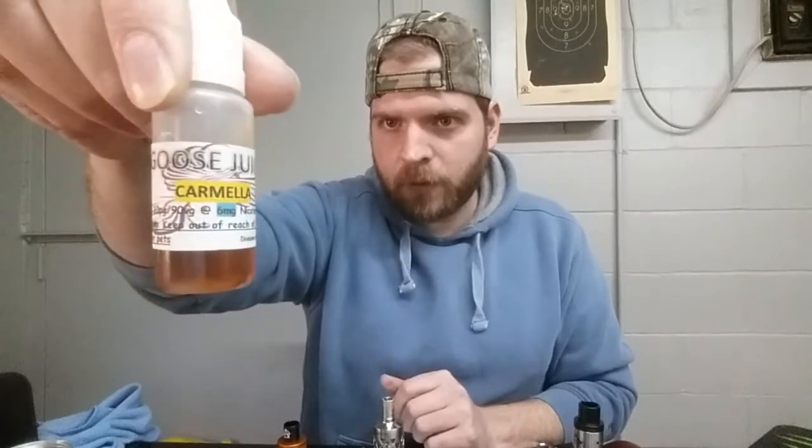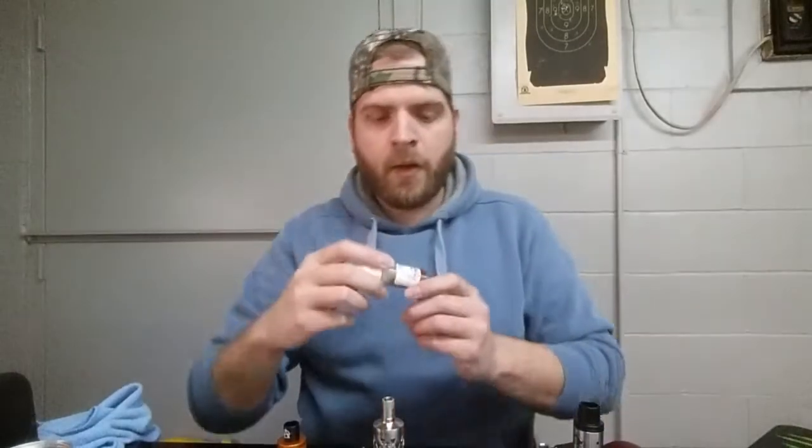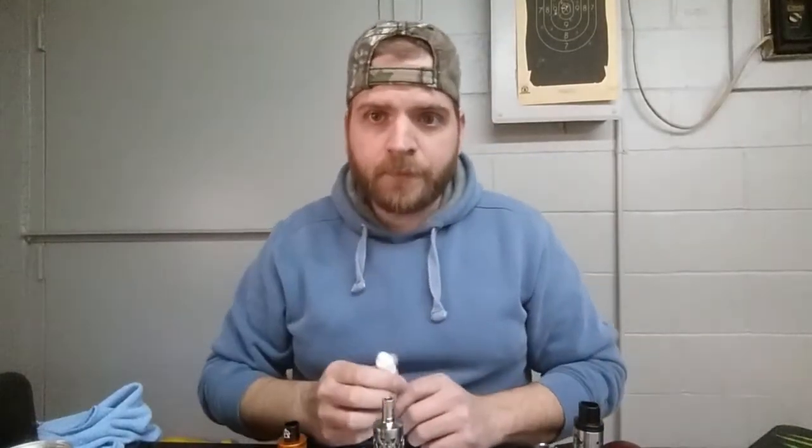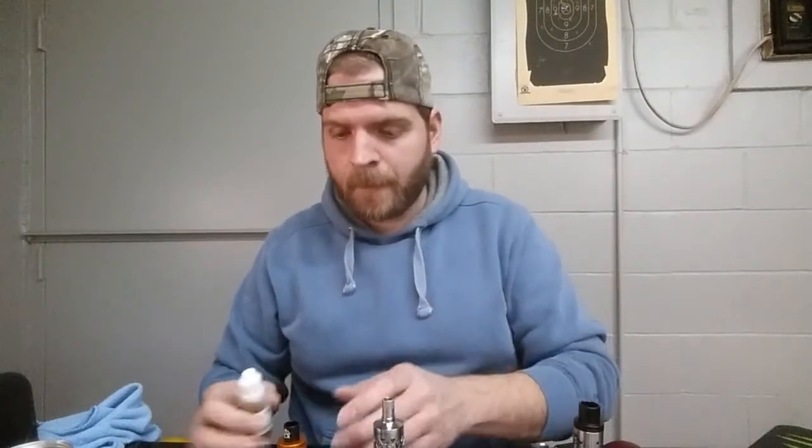You can see that - 10 PG, 90 VG, six milligram. First flavor, I'm just gonna hop right to it: Carmela, described on the website as a caramel and vanilla. Got it loaded up in my orange Tugboat on a Tugboat mod, anarchist drip tip, 0.2 ohm build with Japanese cotton, Sony VTC4. When you build this low, folks, make sure you use a safe battery - I've got a 30 amp Sony VTC4 in here.